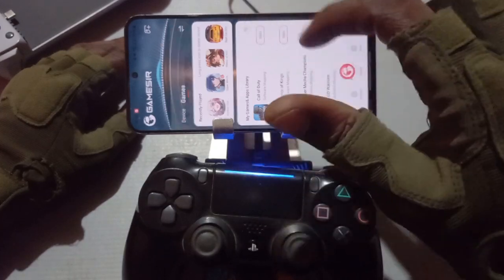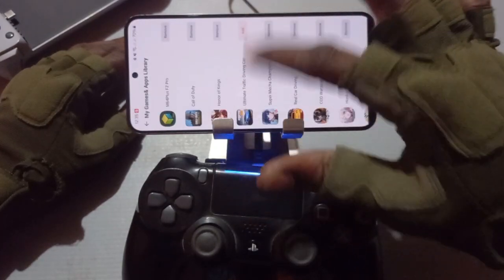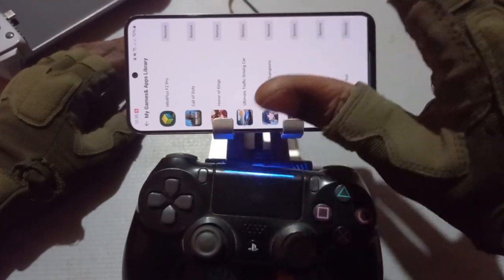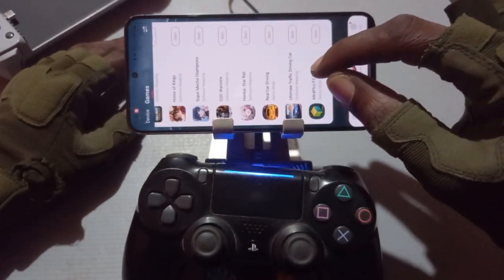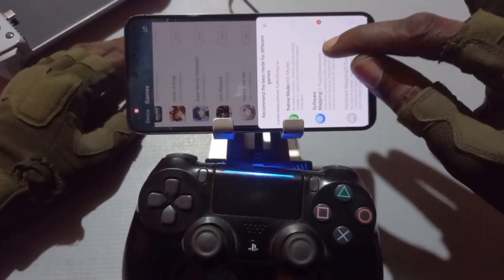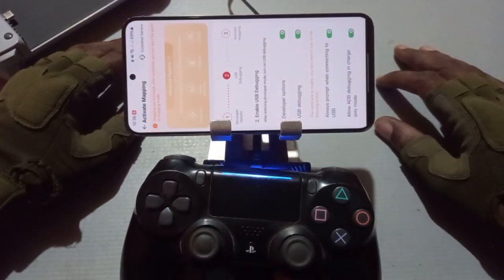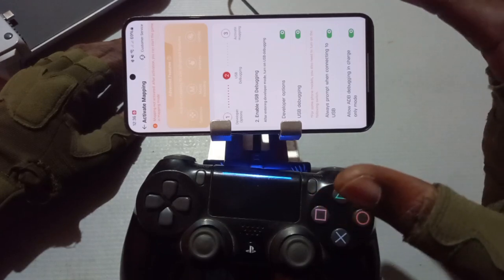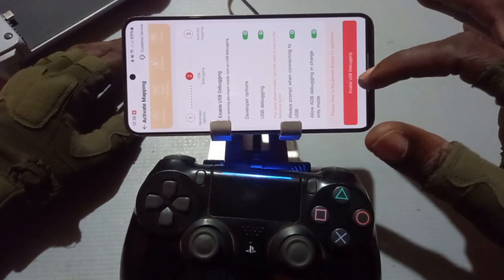We press add games here, search for the game. Here's the game right here: Ultimate Traffic Driving Car Game. Add, go back. Here is the game. Then we switch to software mapping. Here it is, click on it, then we hit start.